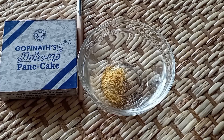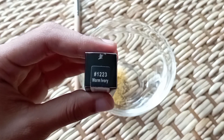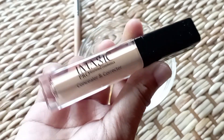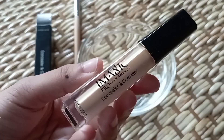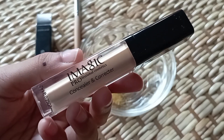The concealer is the most important part. We are going to use the Eye Magic concealer, 10 shades or more of the ivory. We are going to use the concealer in this part — the Eye Magic concealer in our eye area.